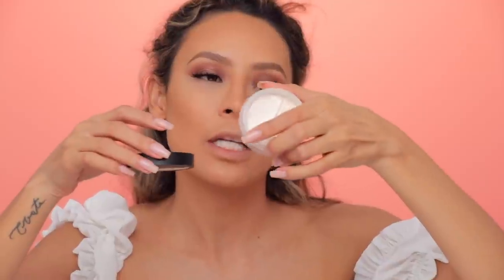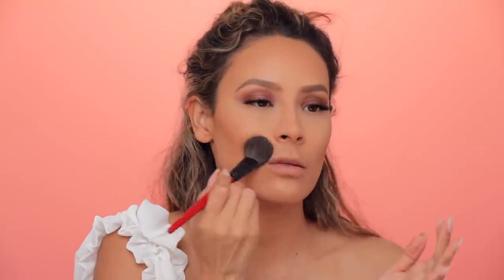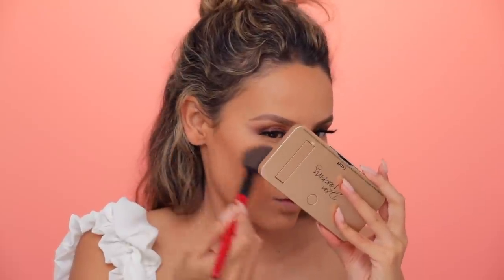Now I'm picking up the Milani Translucent Powder. Dab it on the back of my hand and press it to set the under eyes, the sides of the nose, and right on the cheek because I always get really oily there. I'm going to take a powder brush and dip into that translucent powder just a little bit, dab it anywhere I get a little shiny, and also dust off excess powder. I'm going to use my L'Oreal Paradise Enchanted Just Curious Blush — just get a little bit of that and add a little color to my cheeks.